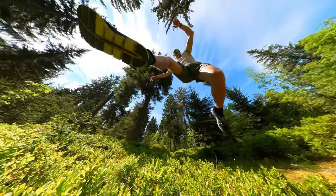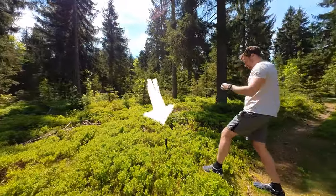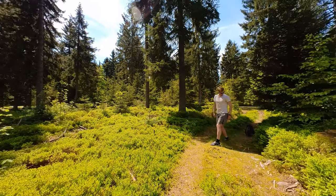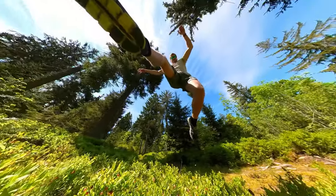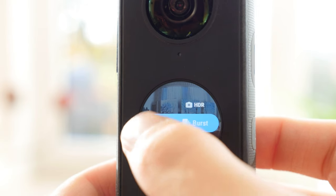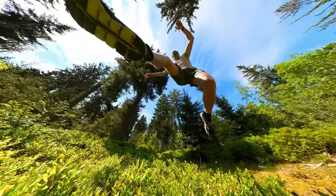The first photo idea is the jump over shot. Just place your Insta360 ONE X2 on the ground and jump over it. I recommend you to use the burst photo function on your Insta360 ONE X2. In burst mode the ONE X2 takes several photos in a short time period. This helps you to get the perfect photo.